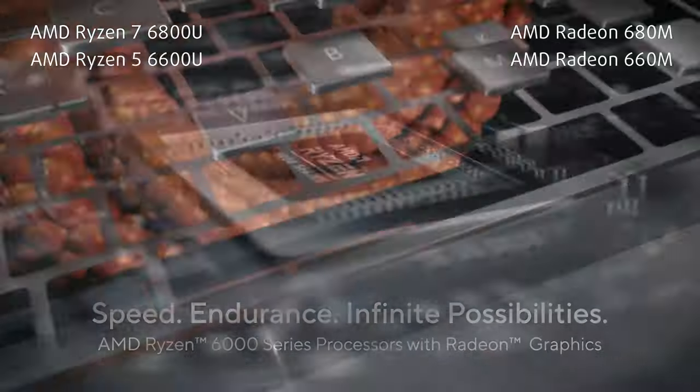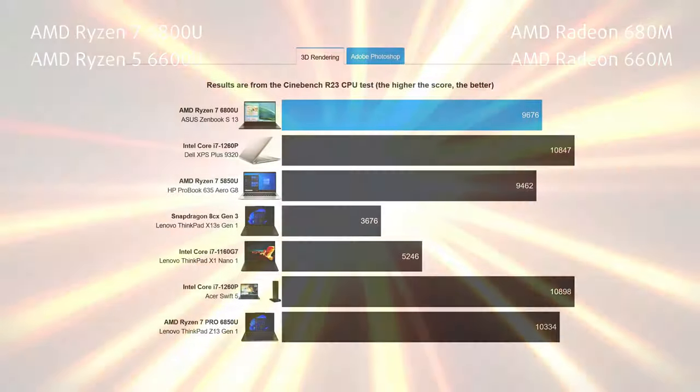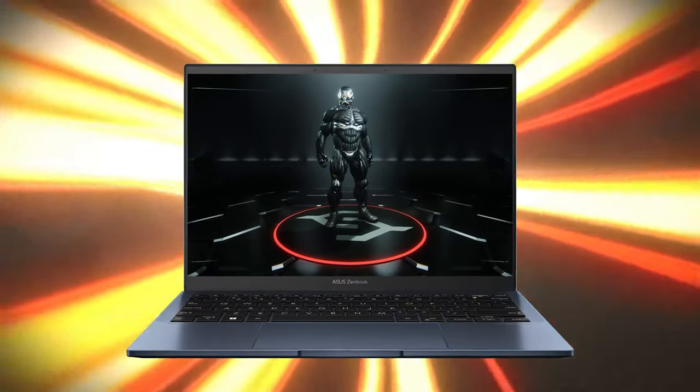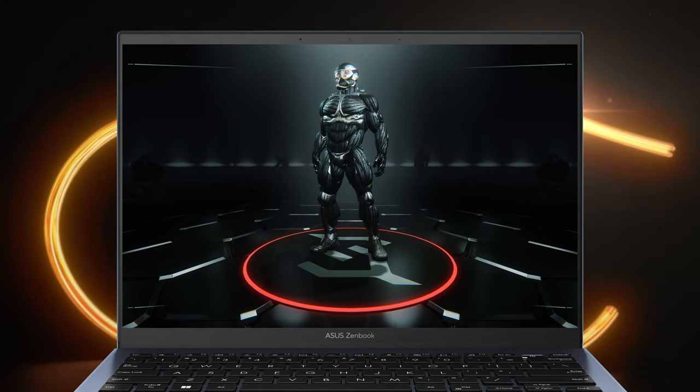Going back to the Ryzen 7, it's a great performer inside the ZenBook S13. Considering the size of the machine, it's able to trade blows with many competitors on the market. The RDNA 2 iGPU is also nothing to scoff at, bringing encoding support that can be used for video editing. You can also take breaks and play some games, but you should probably stick to lighter games and esports titles.